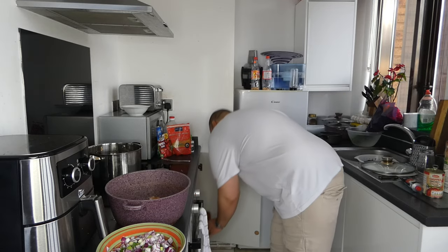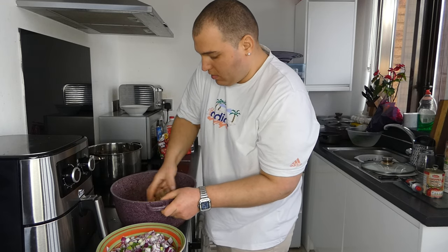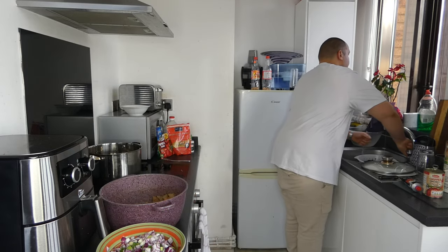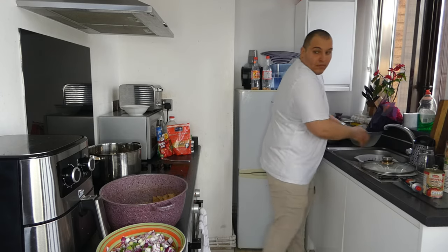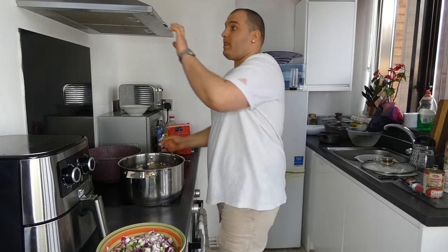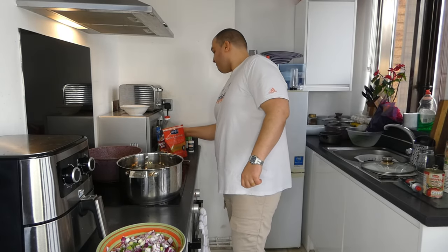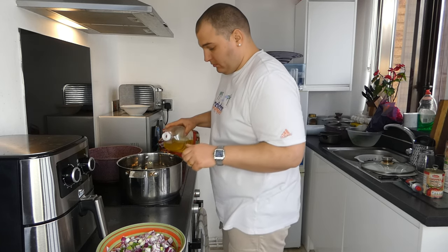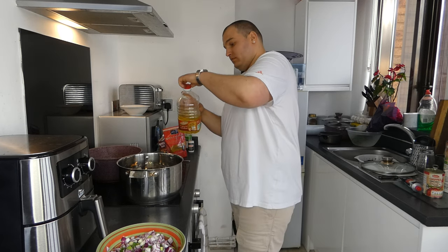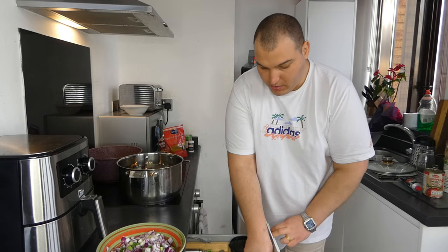Now I will mix it with my hand quickly. We will start the electric cooker. I will add oil. We will prepare a wood spoon.